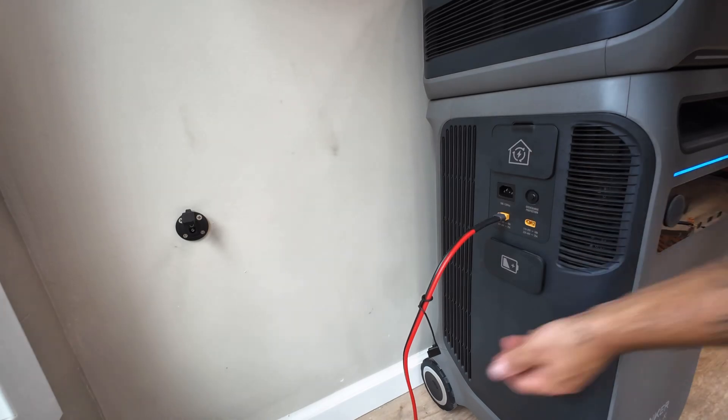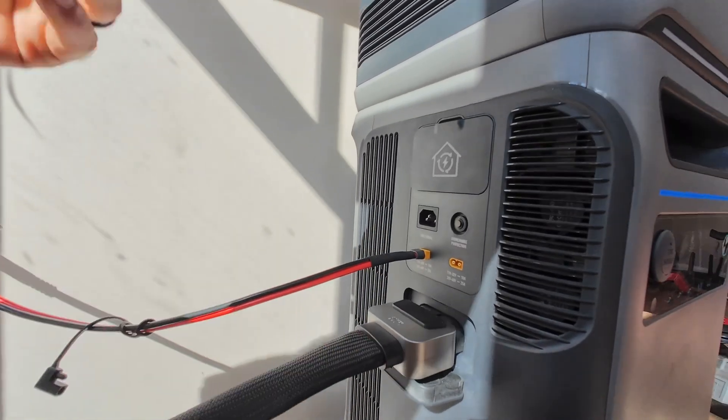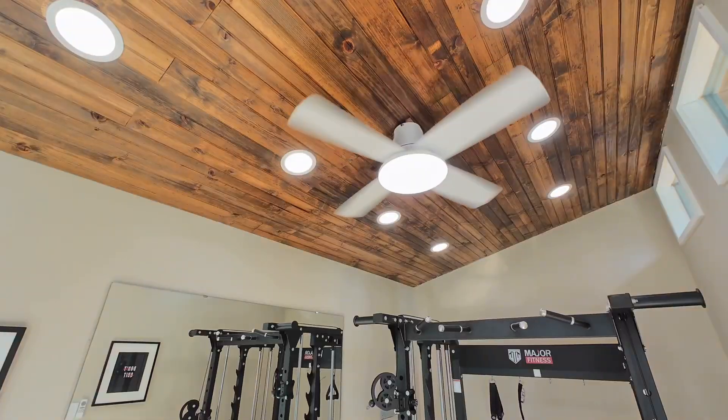I then went to the other side and plugged in my solar connection wire, then plugged the Anker into the expansion battery, flipped the breaker, turned the lights on, and just like that, the entire solar system was all finished up.